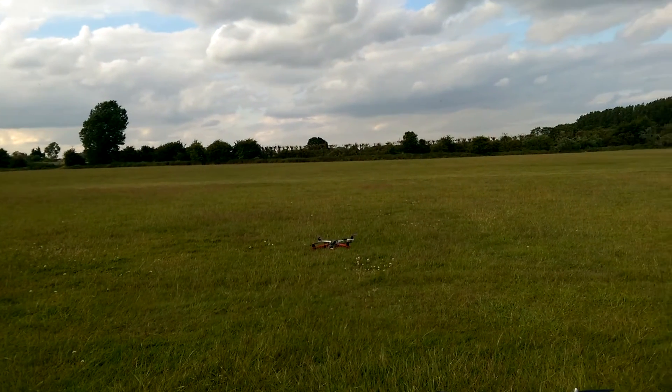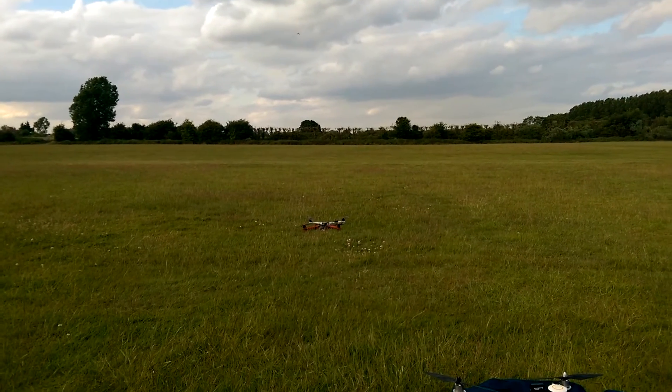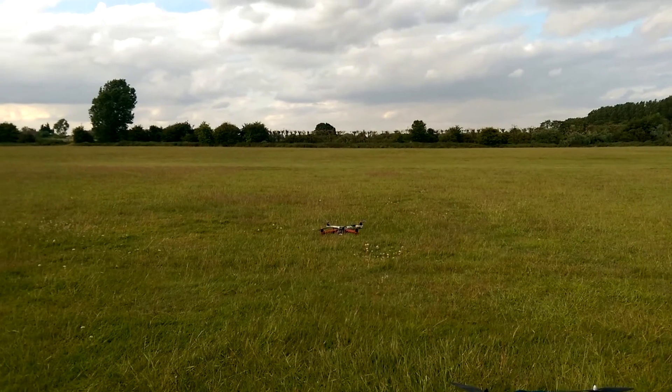OK, this is the Flyduino Quadrino. Quick maiden — it's already been up. Very, very windy. Standard PIDs out of the box. Here we go, very briefly.